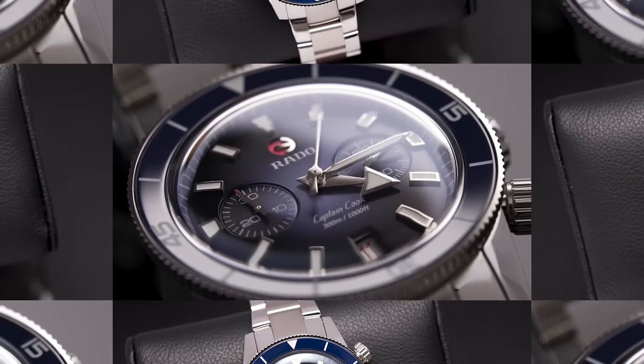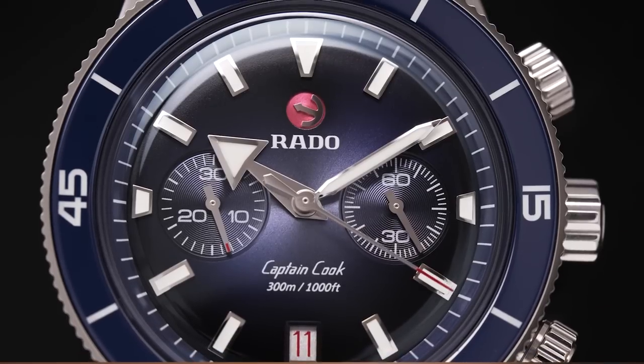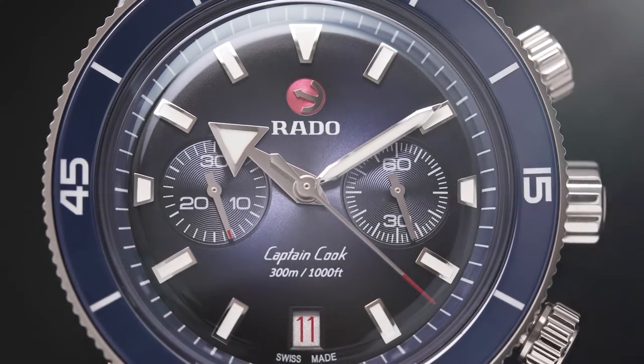Hello, my name is Andrew McCutcheon and I'm Luke Benedictus, and we are going to talk to you today about a pretty exciting development in the Rado Captain Cook world. That's right, because today we're going to bring you up close and personal with the Rado Captain Cook chronograph.